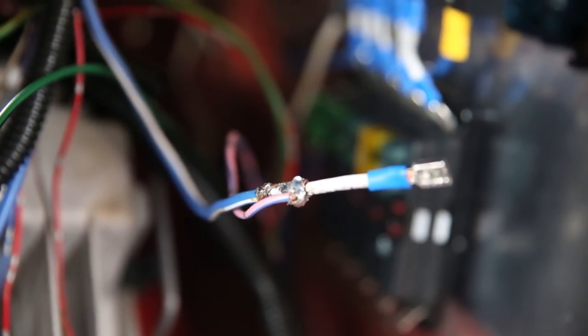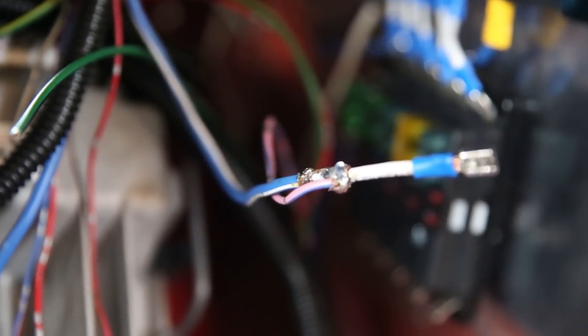So the pink wire there goes to my tail lights and the blue and white wire goes to my headlights. They're now soldered together and now I can put this terminal up into my relay.